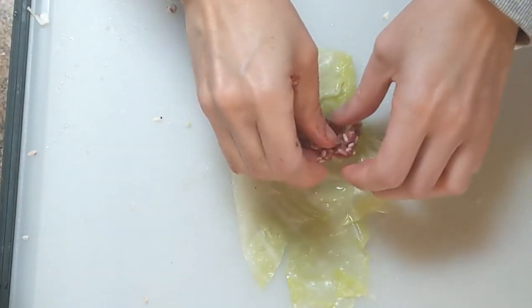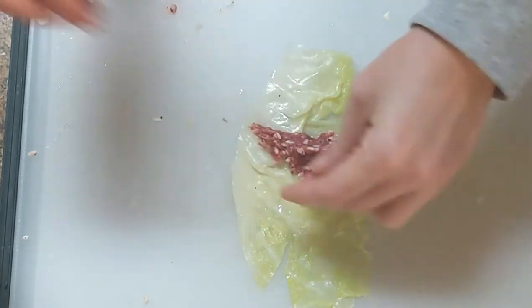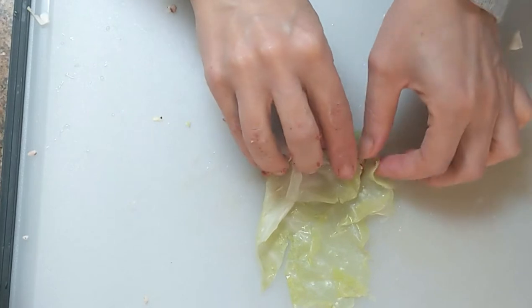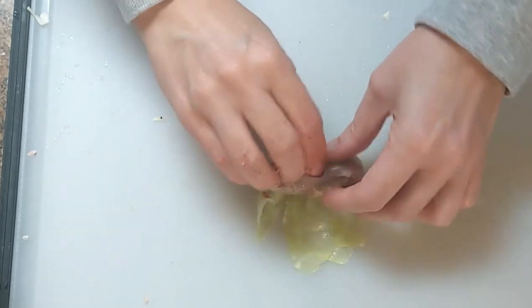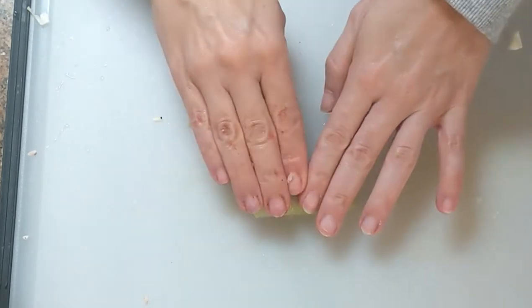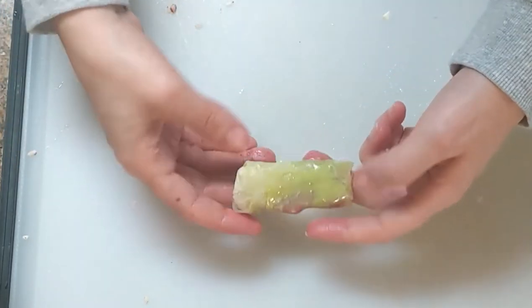Now let's start stuffing. We're going to get one of our leaves, lay it flat, put some meat down the middle. We're going to roll over and then tuck in the sides. The purpose of tucking the sides in is to help keep the meat inside of the leaf. I apply some pressure so it helps keep everything nice and wrapped tightly.